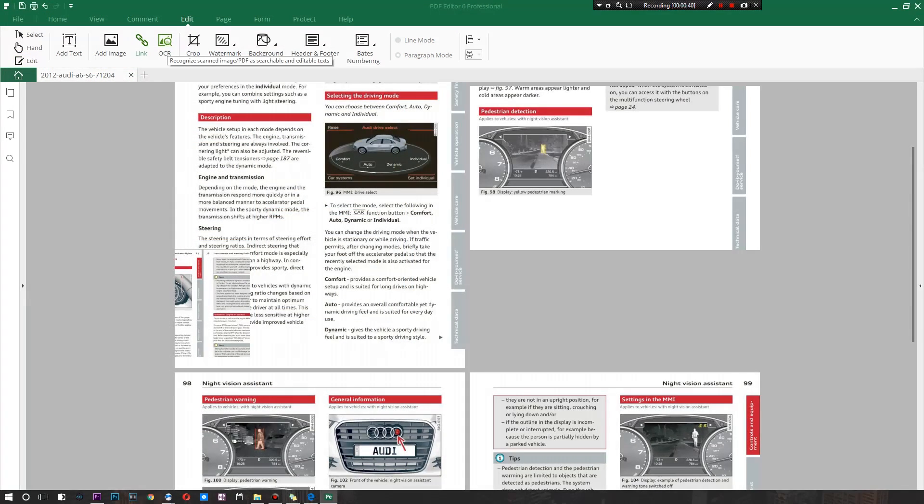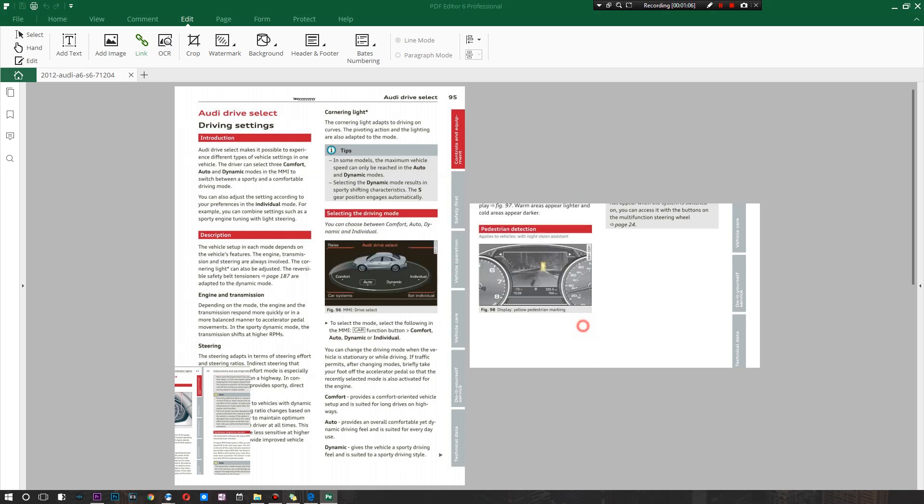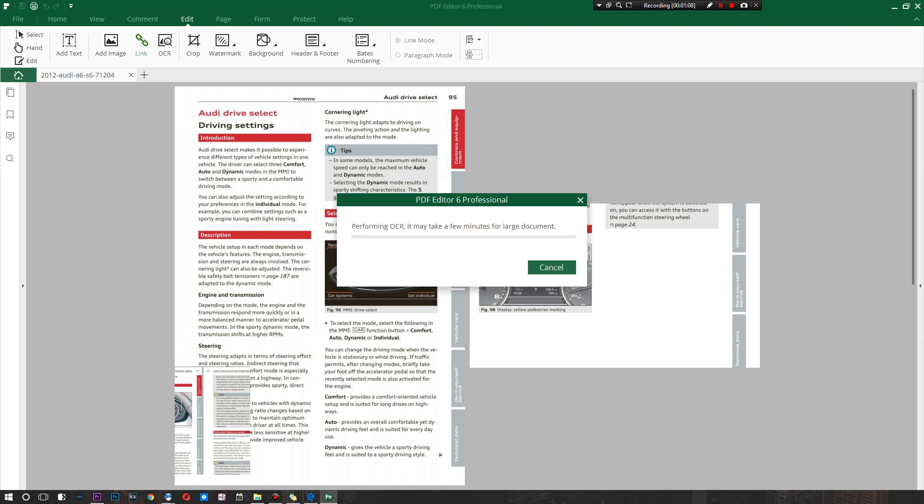Now this is the coolest option — it's known as OCR. What it does is look for text, submit it to a database filled with English words, take those images of certain words, and convert them into actual editable text — so you can do whatever you need on a given page. I'm going to hit OCR; you do need to download an additional component and have the full version for this to work. I'll hit OK and let it perform OCR — it may take a few minutes for a large document.